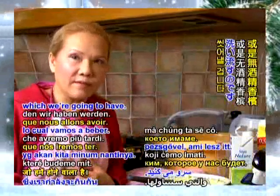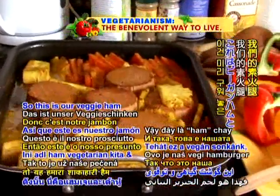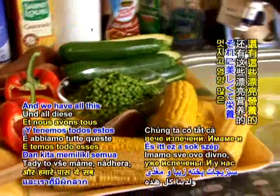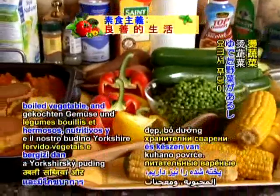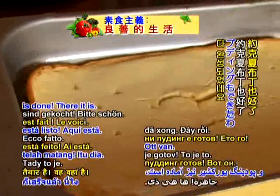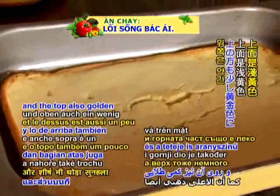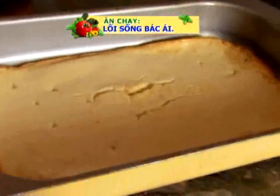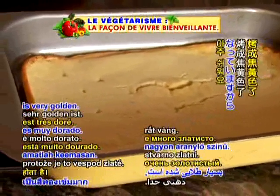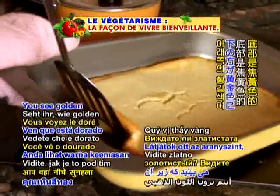So this is our veggie ham and tofu, already roasted. And we have all this beautiful, nutritious boiled vegetables. Our yoksha pudding is done — there it is. When it's done, the bottom is very golden and the top also golden a little. It should be coming off the tray very easily because the bottom is very golden. See how golden it is?